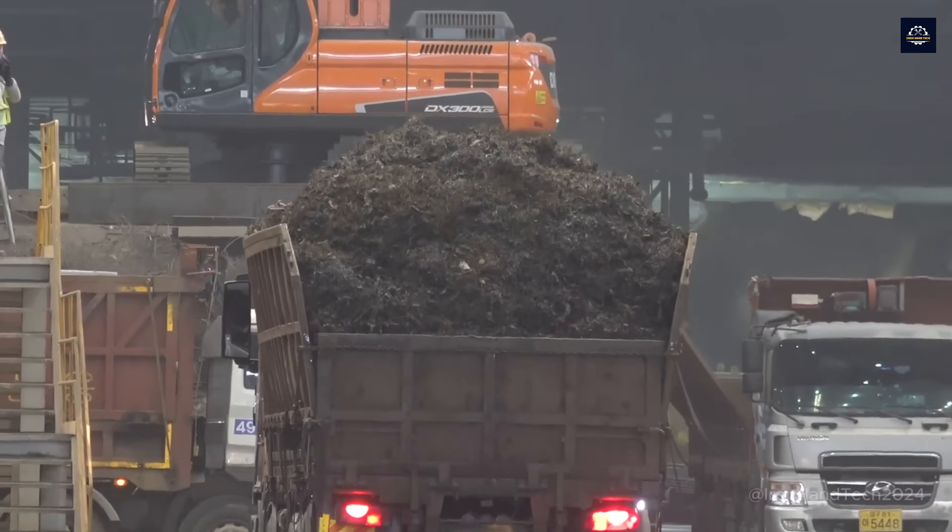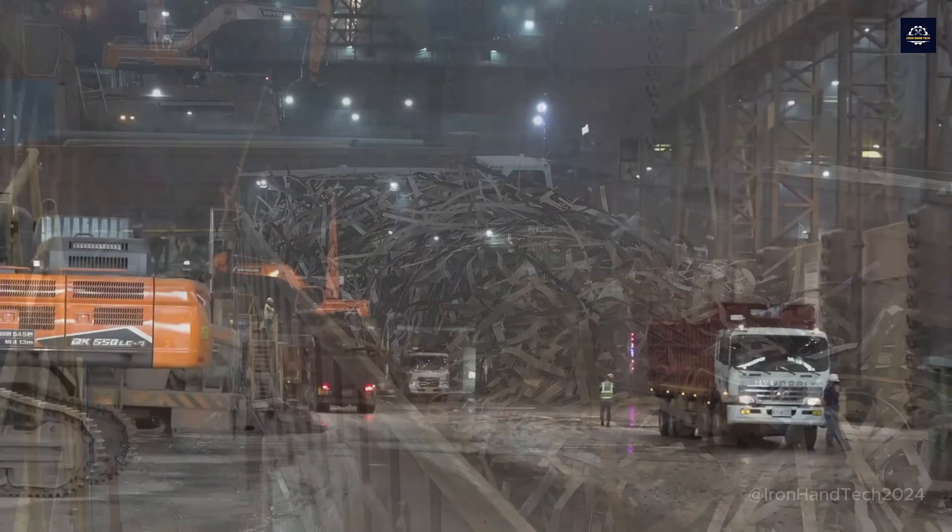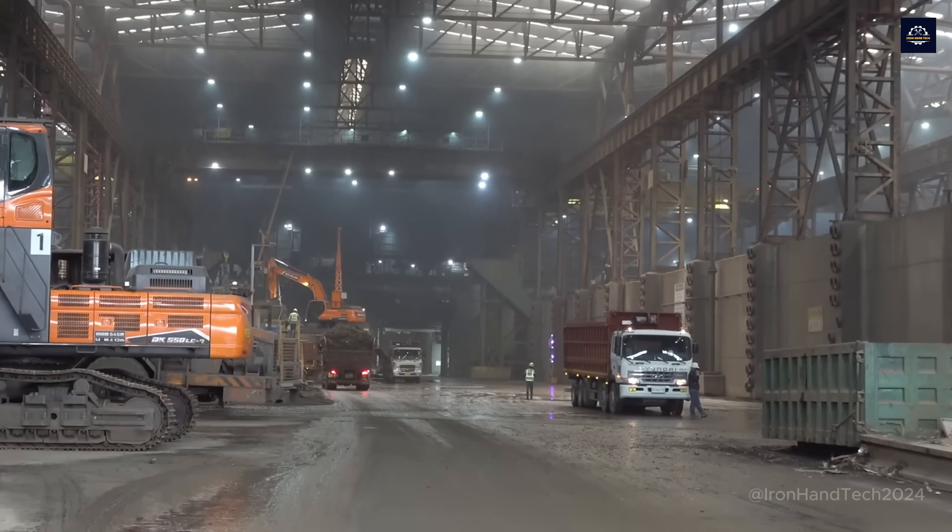We're at a large-scale steel recycling plant. Before arriving here, these scrap steel pieces have been through a long journey. Let's explore that journey first.